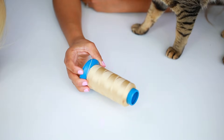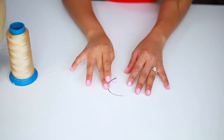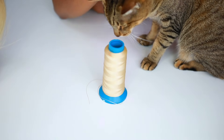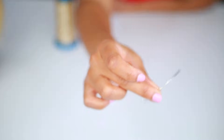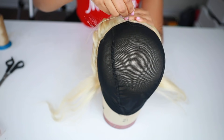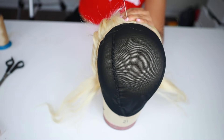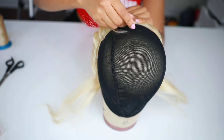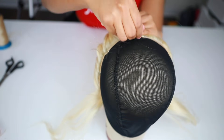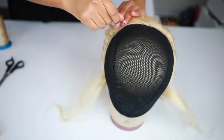You're going to need some thread and a needle. Today I'm using a blonde thread — you can use black thread, but I'm working with a lighter hair color so I don't want the thread to be seen. The needle I'm using is a weave needle that looks like a hook. Now I'm going to sew down that frontal. I start from the middle and work my way down to the sides — it's really simple and easy.